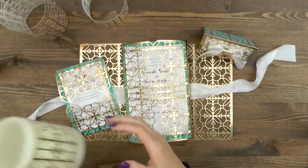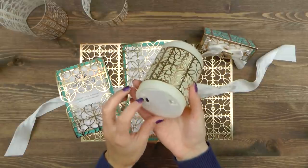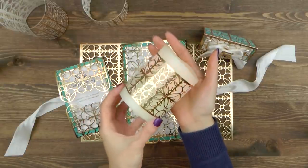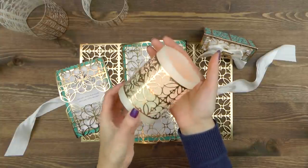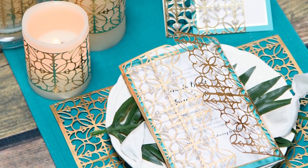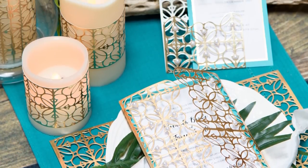So there's a lot you can do using just one die — many different projects you can create. If you have any questions about these projects please leave them in the comment section below. Be sure to subscribe to Spellbinders' YouTube channel for more education and inspiration. Thanks for watching, I'll see you next time. Bye!